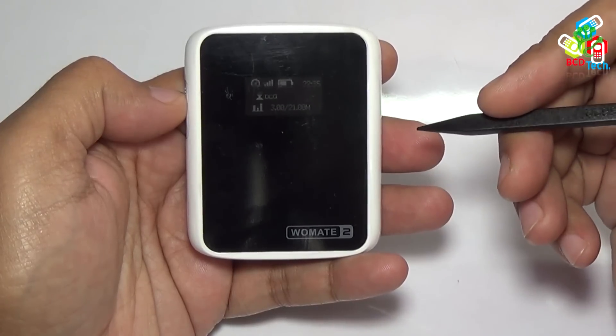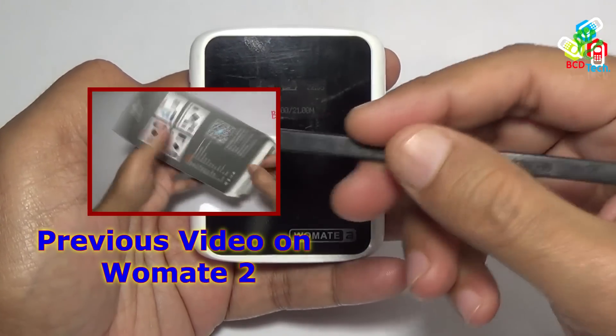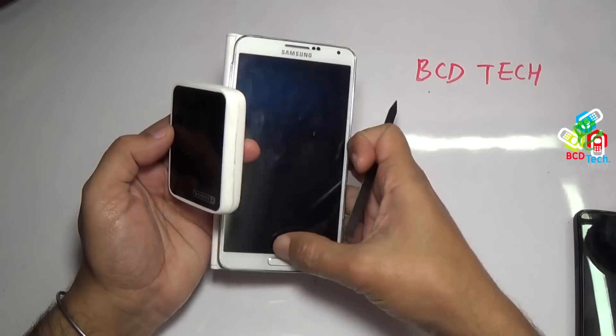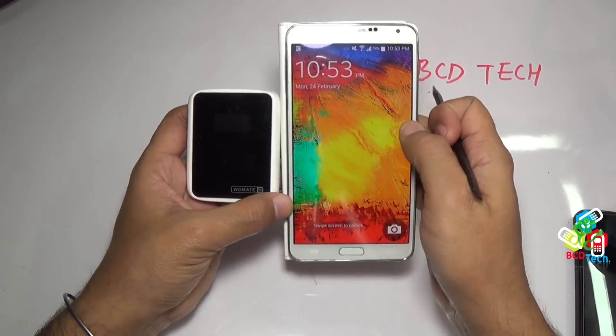This is Vomate 2. For our previous video on unboxing and quick review, please click on the link flashing on your screen. In this video I will show you how to convert a Note 3, a single SIM device, to a dual SIM device with the help of Vomate 2.